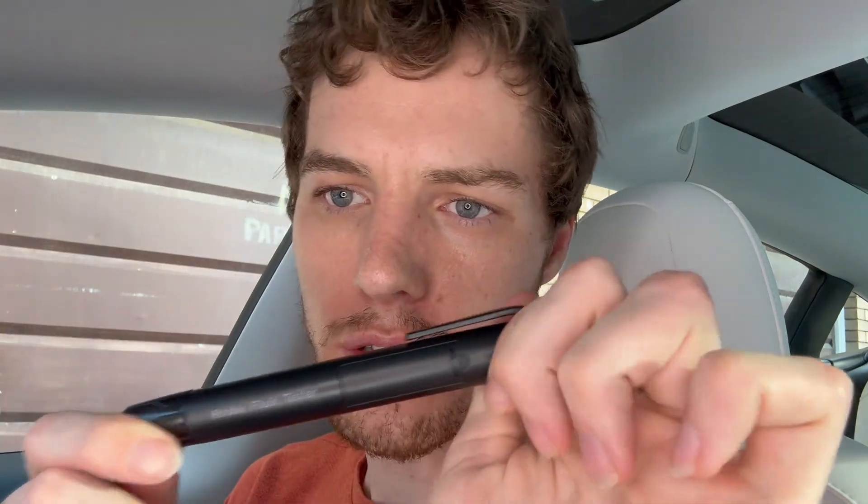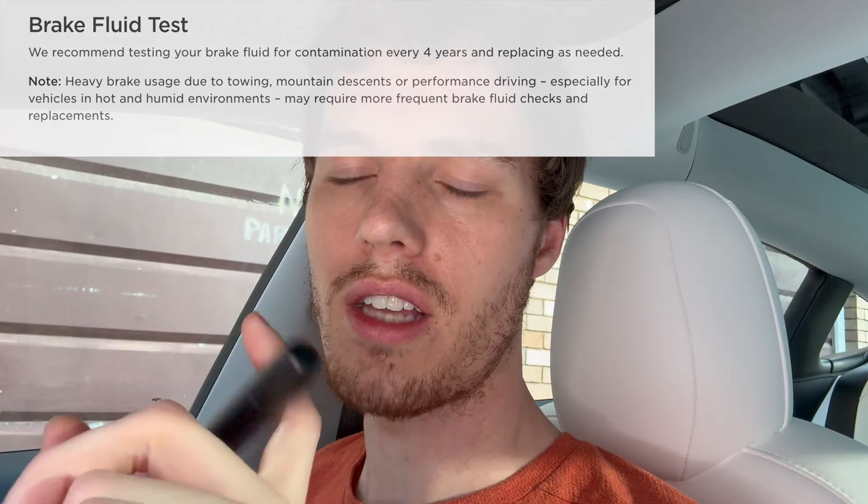Today I'm going to show you how to check the brake fluid on a Tesla Model 3. I've bought a brake fluid tester. Tesla recommends that you check the brake fluid every four years, but I'm going to do it at the two-year mark because they used to say every two years. You just get a brake fluid tester from Amazon or eBay and dip it in the brake fluid. I'll show you where the brake fluid is and how to read the tester.